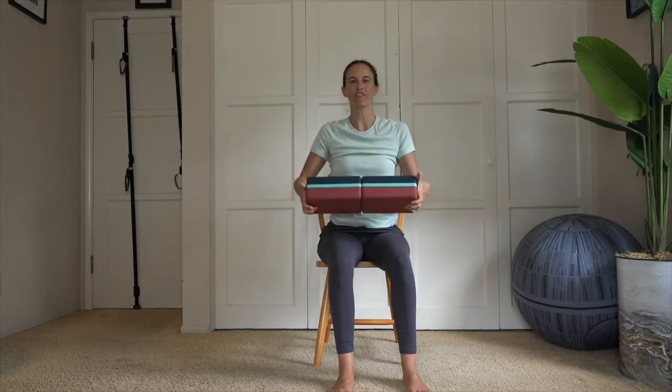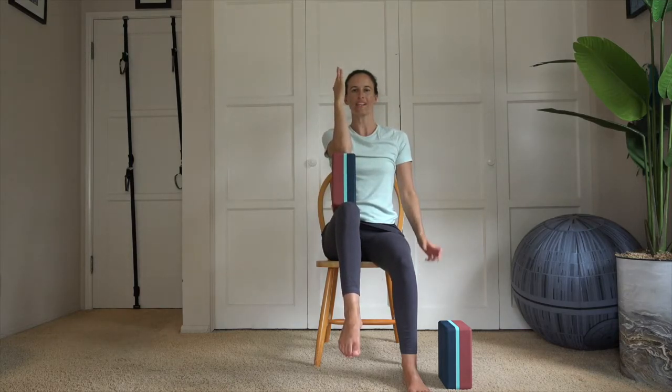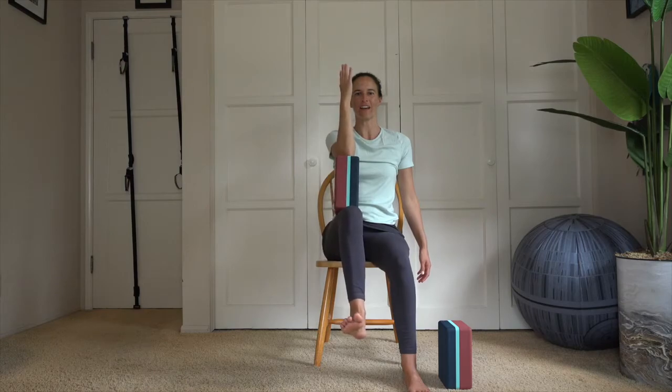Take your fingertips back around the blocks and release one block down by your foot, keeping the other. Lift your left knee up and take the block to that left thigh, connecting your elbow on top of the block. Hold and connect — notice that the core and hip flexor are really engaged here. Hold for five, flex that foot. Four, three, two, one. Take that whole shape to the side — external rotation of the hip — and back toward center. Ten, squeeze that elbow into the thigh and the thigh into the elbow.